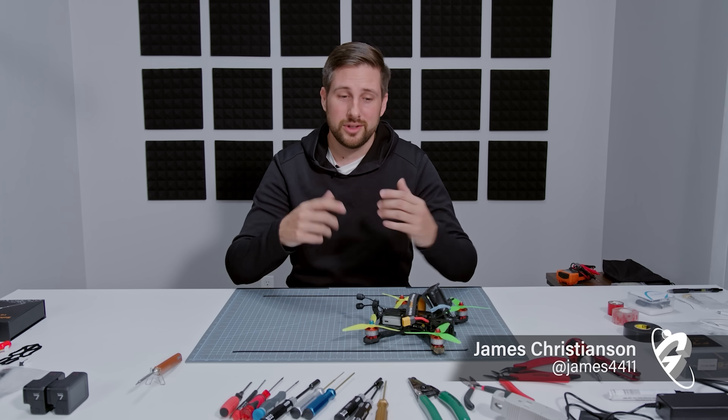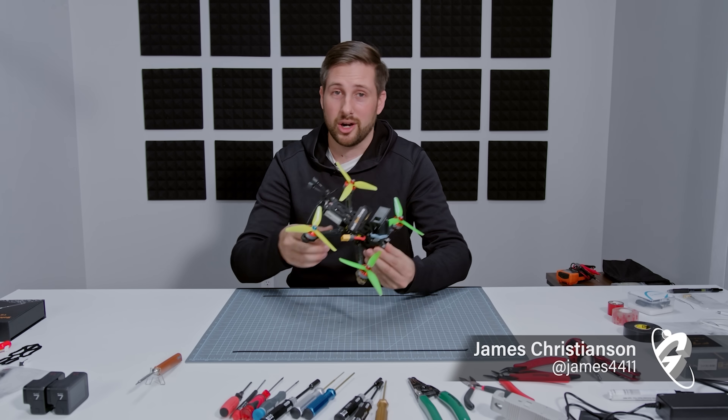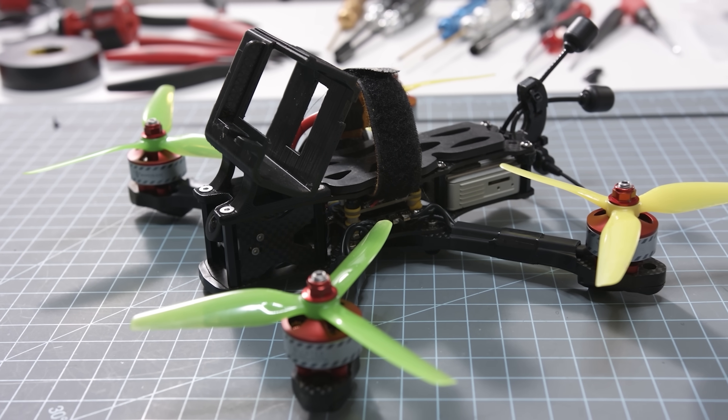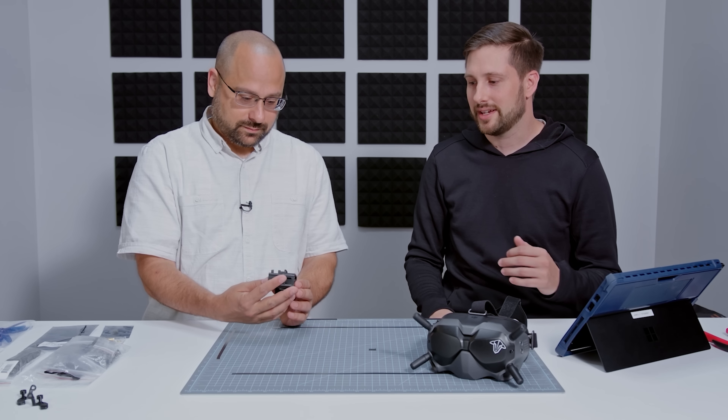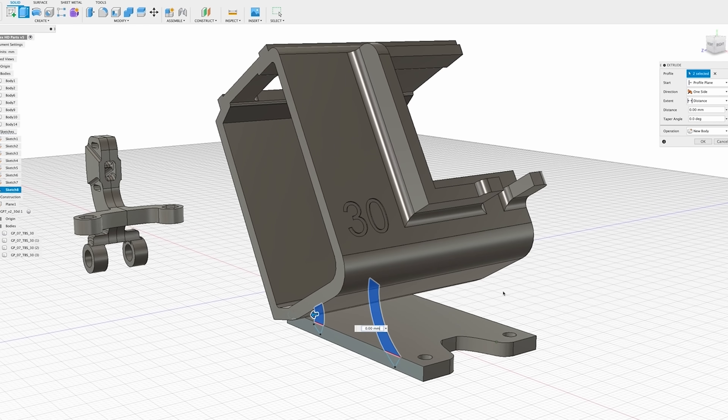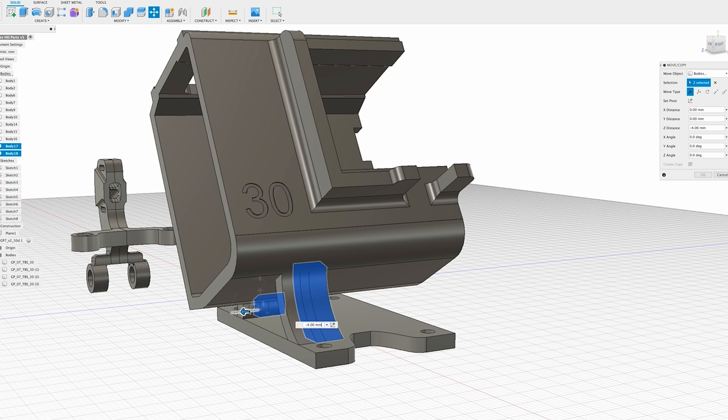Hey, everyone. Welcome to this video — a full build tutorial today with Joshua Bardwell on the Apex 5-inch HD frame. Here I have all the components for the drone today. I did crack open one of the bags just to be able to measure and design these 3D prints. We have two 3D prints: one to mount the GoPro and one to mount the antennas on the tail of the drone. I designed them in Fusion 360 by Autodesk, and I would highly recommend it to any hobbyist looking to make custom parts.